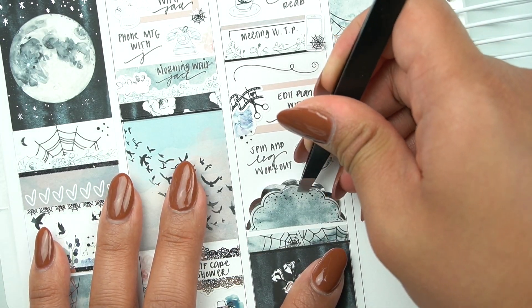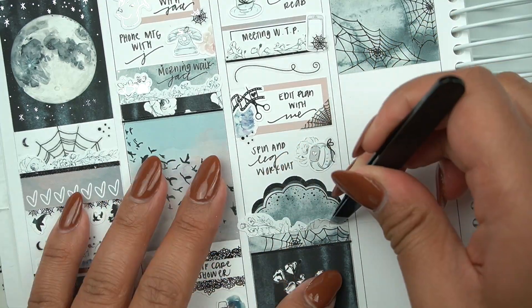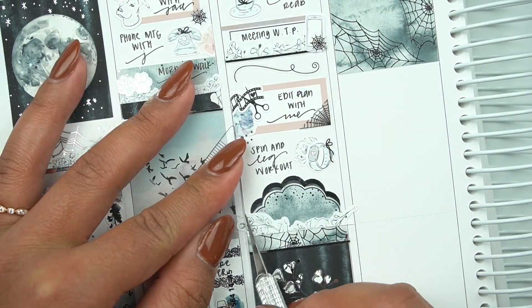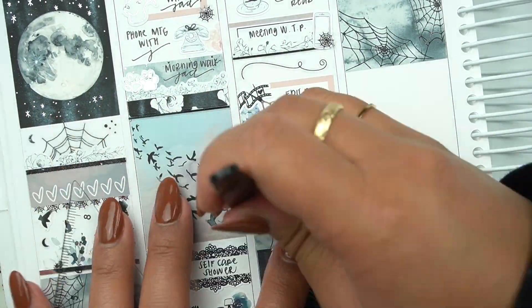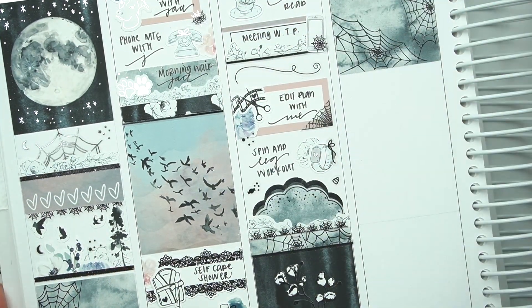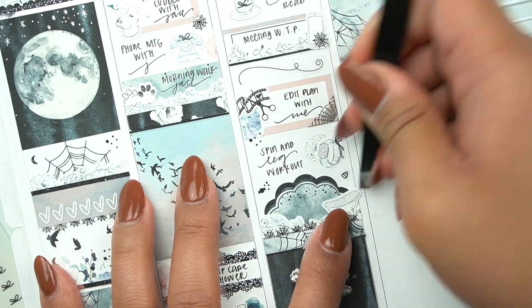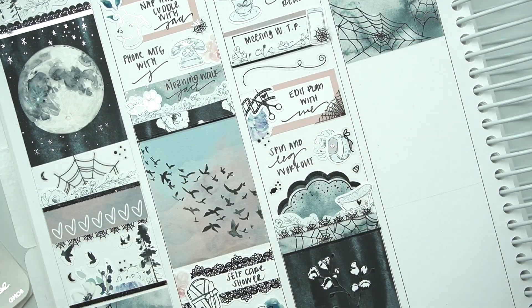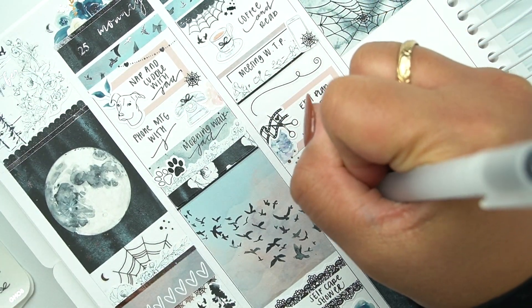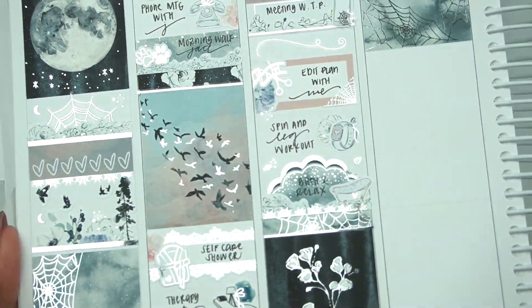I used to layer scallops a lot and missed it so much — this was a great way to get back into it and maximize using all the half scallops in this kit. I really adore these half spiderweb dividers from Sadie Stickers — they're so fun. This bathtub is from White Bear Stationery; I had a bath and usually either drink a glass of wine or read a book and just relax.